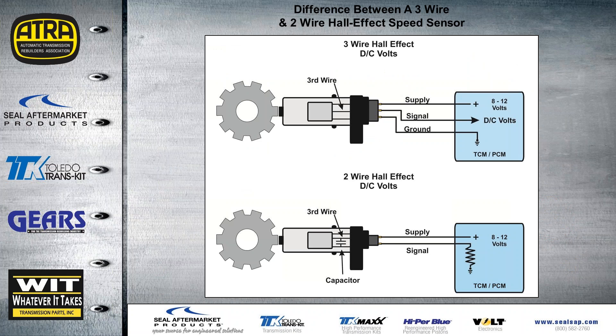Here's a simple diagram of how hall effect sensors work. An exciter wheel goes by the magnet at the tip of the sensor. A three-wire hall effect is supplied voltage of 8 to 12 volts, grounded back at the TCM or PCM, and the signal is pulsed to ground as the wheel spins past the magnet. A two-wire hall effect has a similar setup internally with a capacitor — supply voltage goes through and is pulsed to ground through a resistance in the circuit. There will still be a square wave signal just like a three-wire.